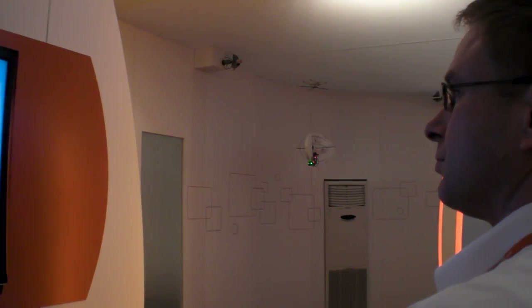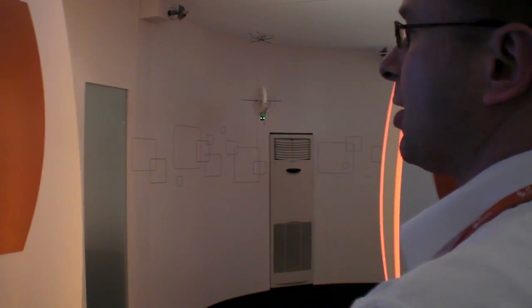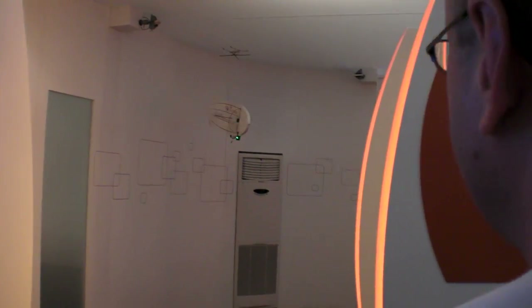Do you have it flying around somewhere? The freedom here is we can only fly it in one direction here — this is an indoor test, basically.